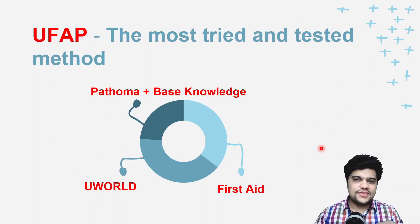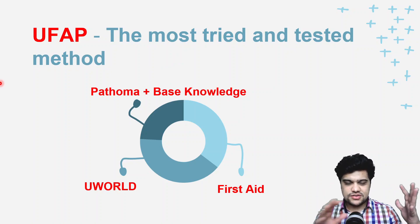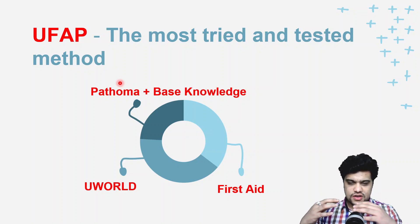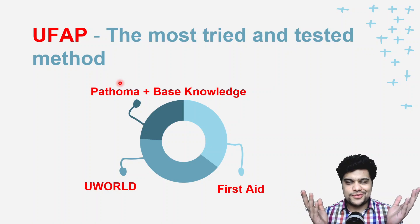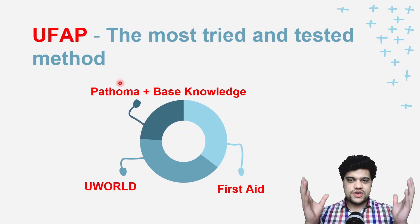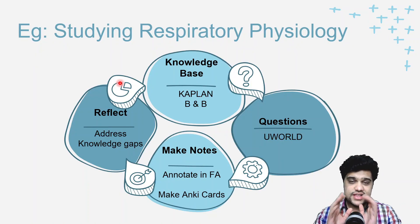The most tried and tested method is known as UFAP — UWorld, First Aid (FA), and Pathoma. The structure is: Pathoma plus base knowledge, First Aid, and UWorld. You build a base from resources, then use UWorld for further learning and assessment, and compile everything into one thing called First Aid.